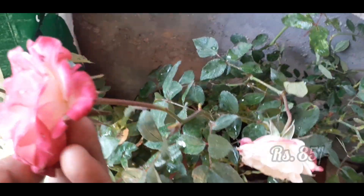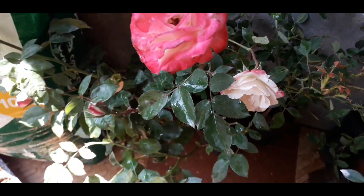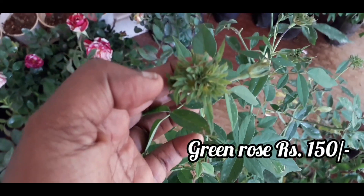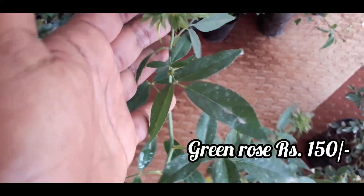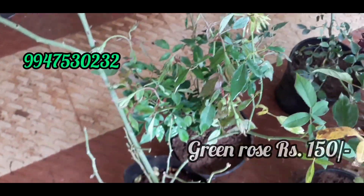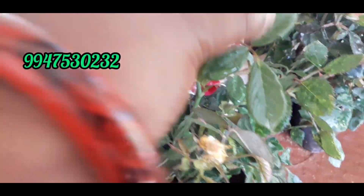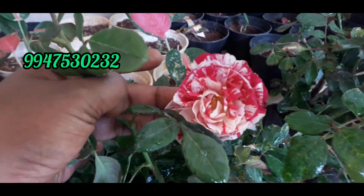In 185 rupees. You all have to use 80 rupees. This is what we have as a green tray. If you want to buy a green rose, you will need to buy a green rose.